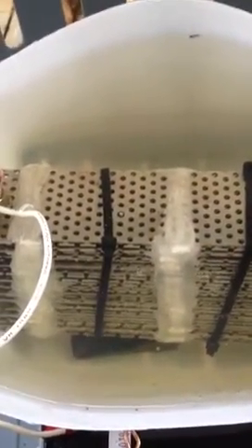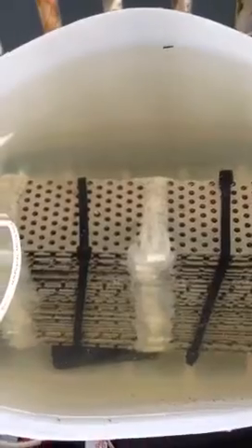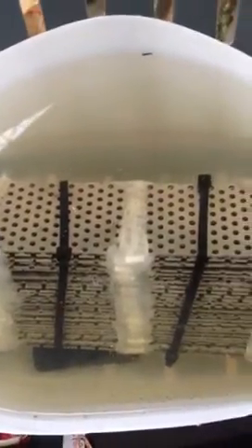I built this electrolysis unit myself. It takes water — this is just well water — and there are negative and positive plates, with separation between the two so one doesn't touch the other. This is all stainless steel.